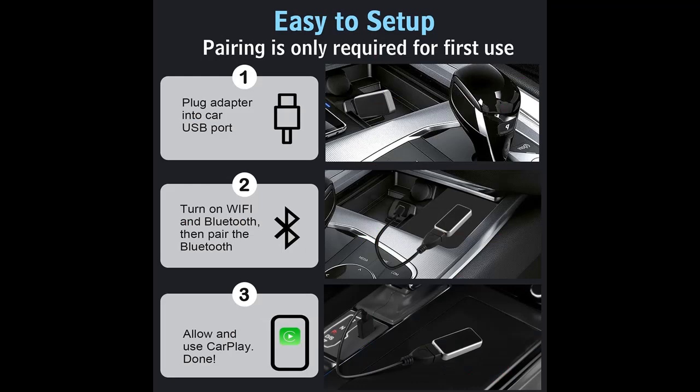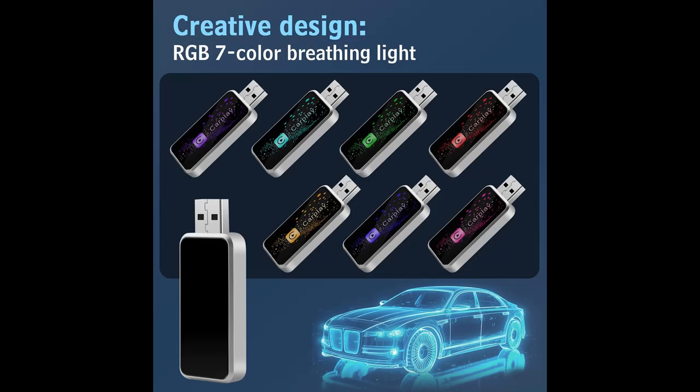Sleek design. The unit is very small and can easily be hidden or mounted out of the way. Being able to wirelessly connect to CarPlay makes moving around more efficient without having to connect and disconnect wires. It totally reduces the damage from frequently plugging and unplugging the charging cable into your phone. Moreover, you don't have to worry about accidentally leaving your phone in the car when you finish a drive.